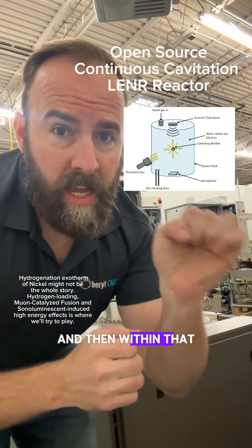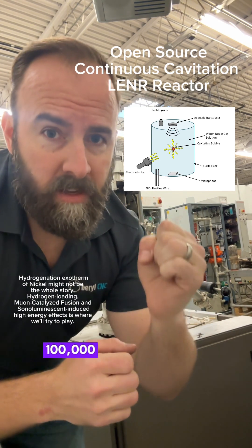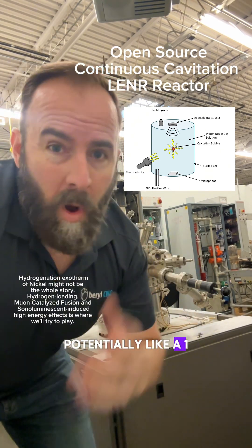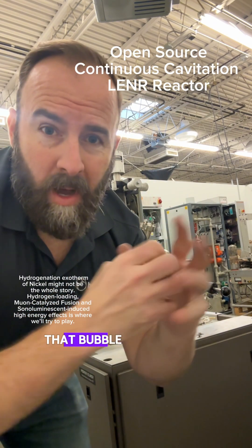Within that sonoluminescent bubble, which could be tens of thousands of Kelvin — if not a hundred thousand or a million Kelvin potentially — like a one to five micron sparger, we might pump argon into there to increase the temperature of that bubble further.